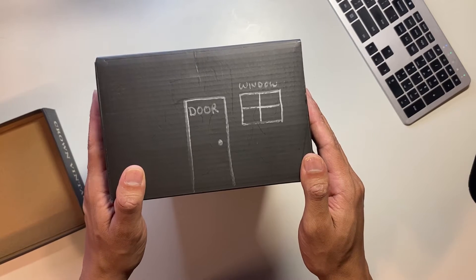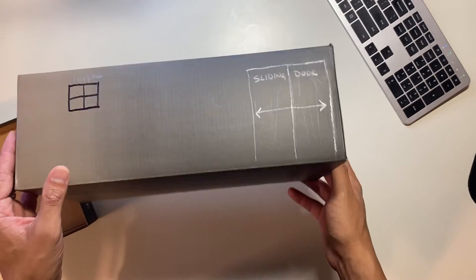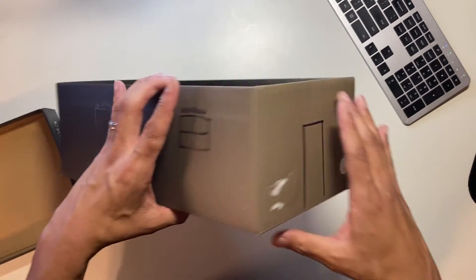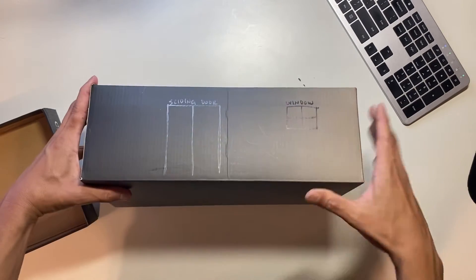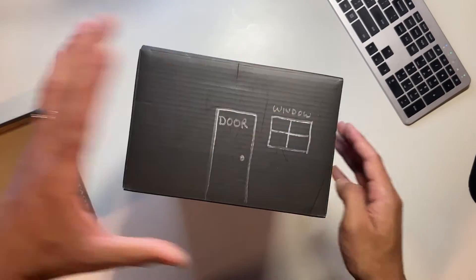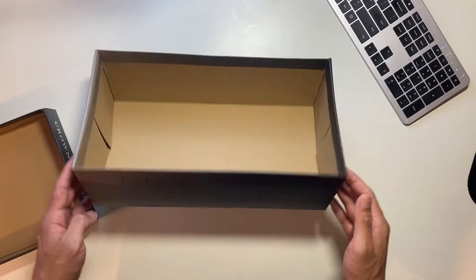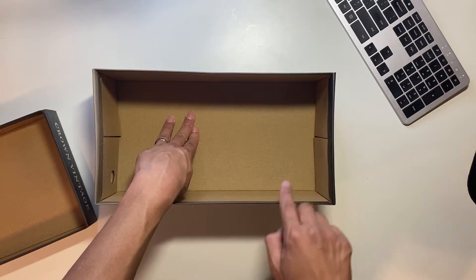So here's your basic house. As you can see, you have a little door, a little cute little window. There's a little sliding door, another little window, and a back door. And you have another little window with another side door. In any case, here is your typical house. Let's assume this is a wood-framed house. Each one of these walls represents an exterior wall.